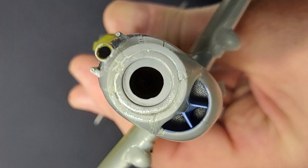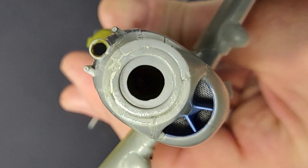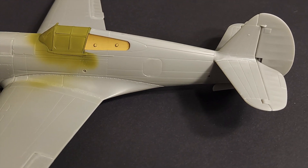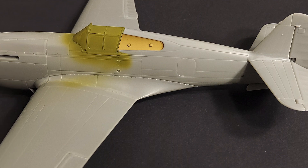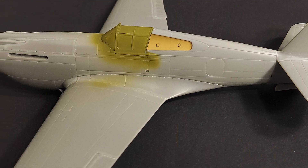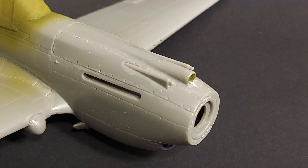You can see the nose area here, the radiators, and also where I've drilled out the gun barrels. In conclusion, overall I think this is a really nice kit. It goes together pretty well, but you do definitely have to take your time, dry fit things, and be sure to clean all of the sprue attachment points off. Some of them are in awkward positions to clean up.